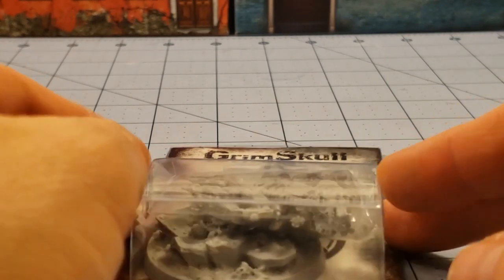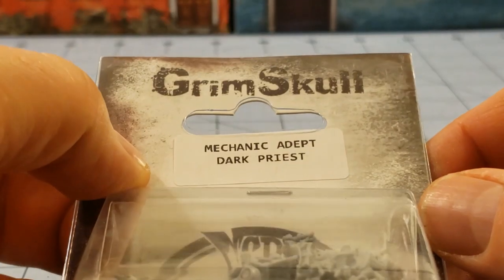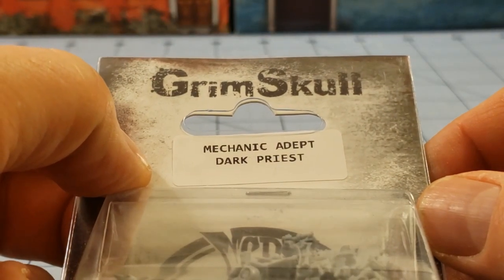Hey everybody! Welcome to Obscurities and Miniatures! Today we're back with another Grimskull release. We have the Mechanic Adept Dark Priest.